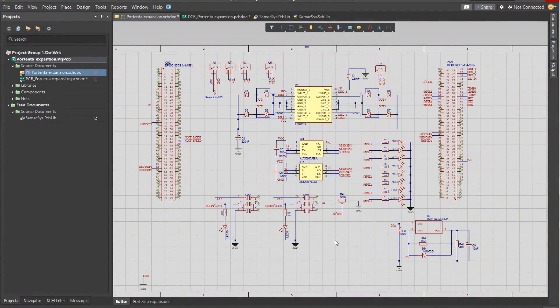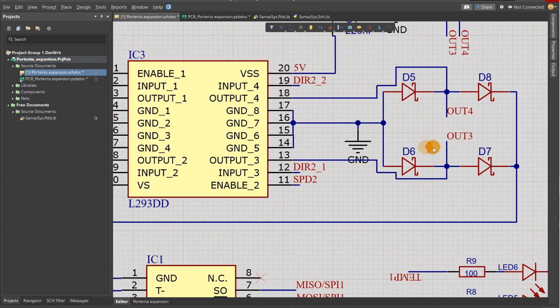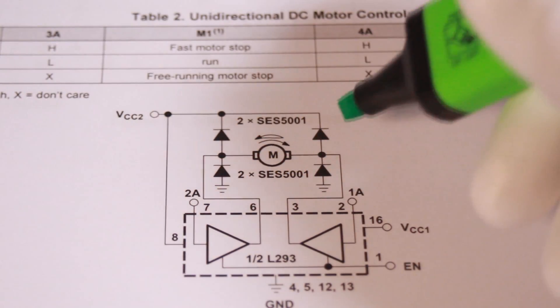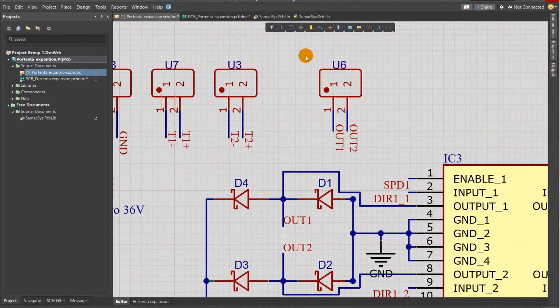I remind you that I have designed this throne board schematic and PCB using Altium Designer, where I dropped an L293H bridge motor driver surrounded by diodes acting as blockers of reversing current flow that could be generated back from the motor.